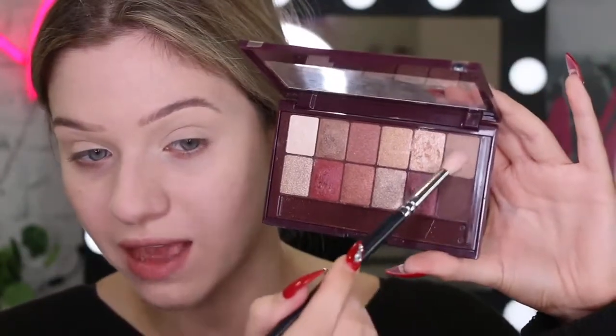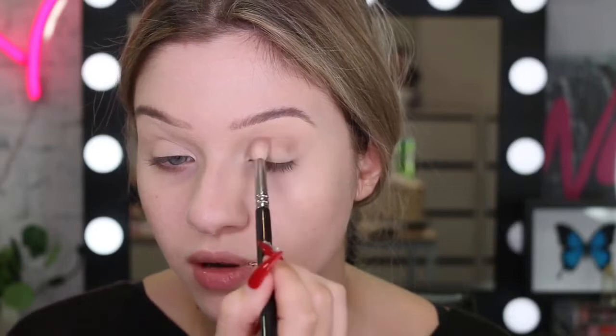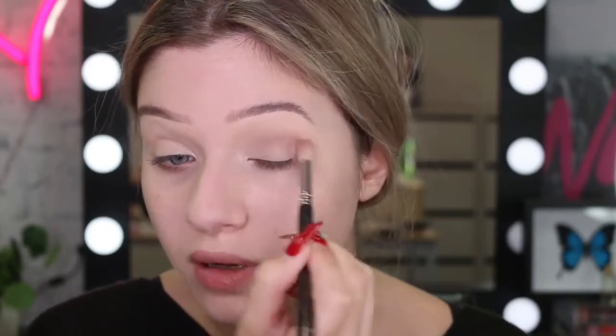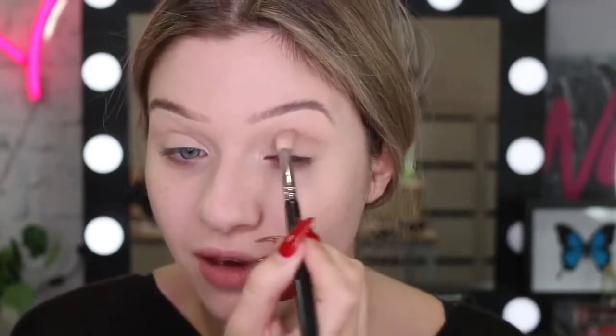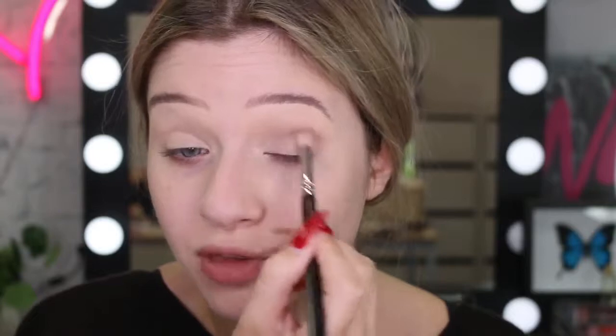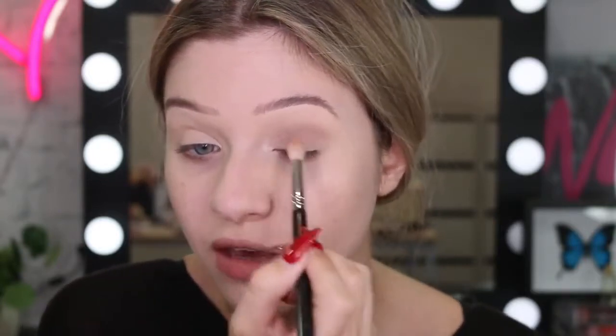So for my crease, I'm going to take this shade here and I'm just going to blend it through. I would like to know what is your favourite season? I actually think mine is winter and autumn because I really like colder weather. A lot of people enjoy warm weather, but I get over it. I feel like cold weather, you just get to be cosy and layer clothes, and I think it's because I'm a homebody.